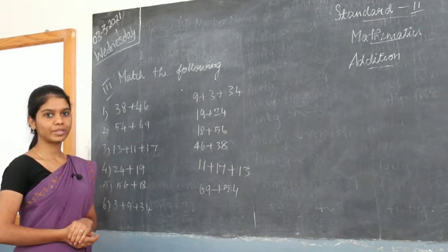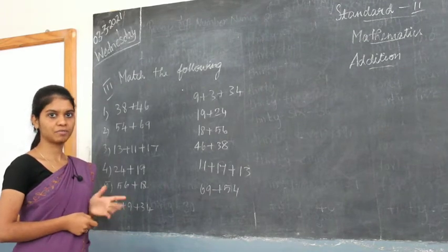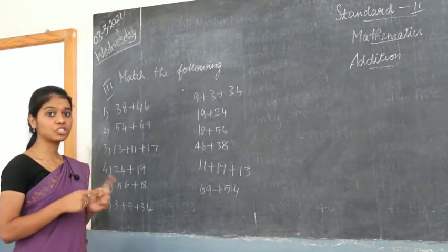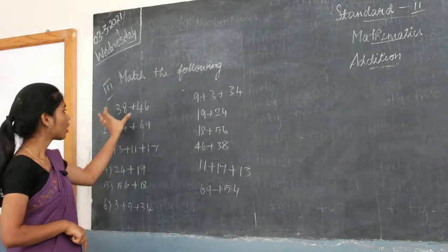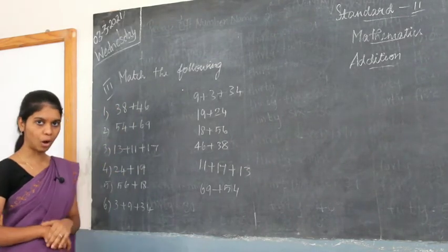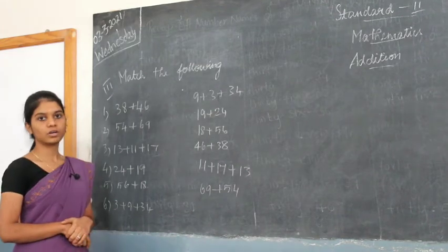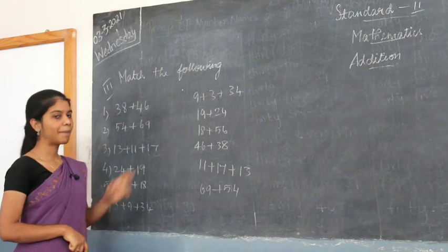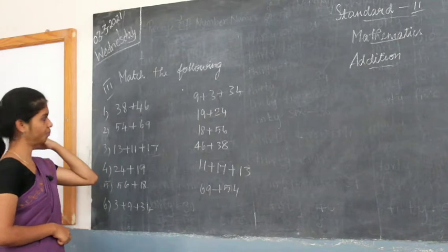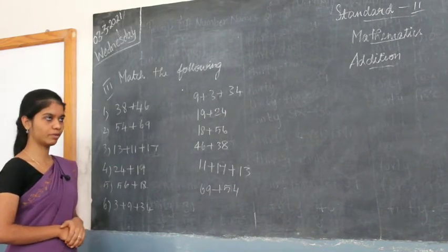Good morning children. In the previous class we learned about addition, addition with and without carry. We also learned that addition is interchangeable — you can reverse the numbers and it still works. Now we are going to see page number one, note three — 'Match the Following'. This is the third Roman numeral section.